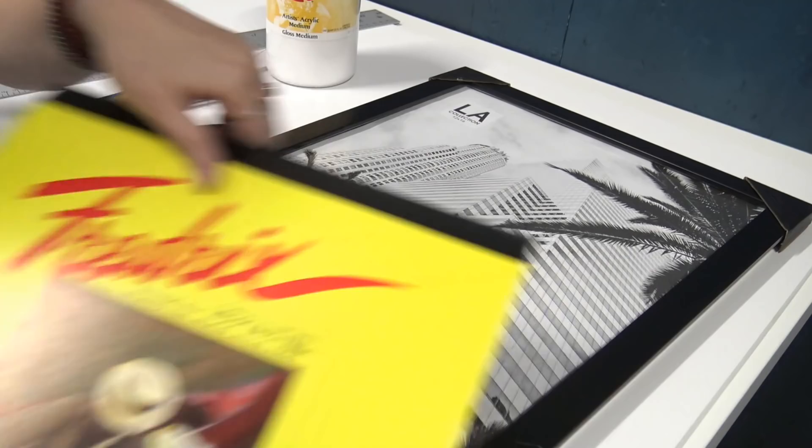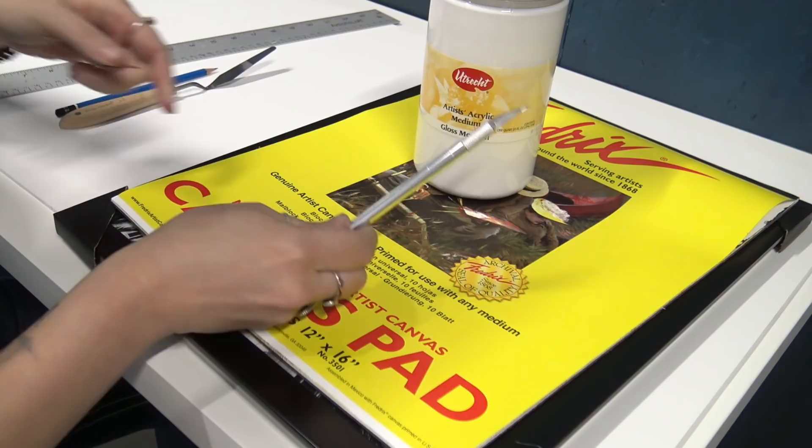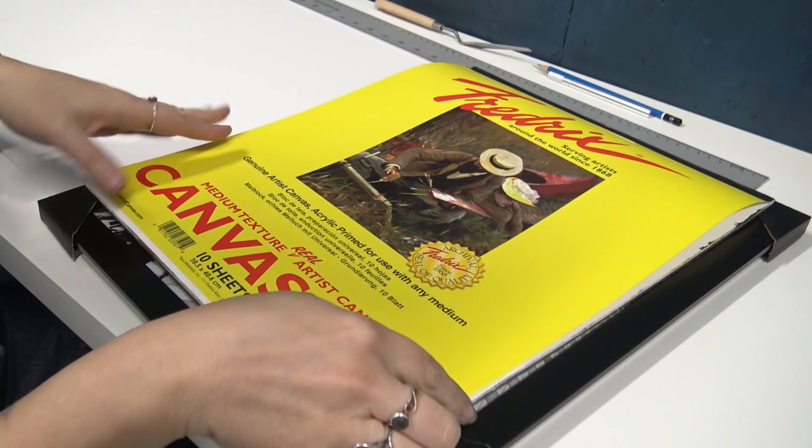I've got my canvas and a frame that my canvas sheet will fit in. I've got some gloss medium — it doesn't really matter what the brand is — an exacto knife, a palette knife, a regular pencil, a ruler, and most importantly an eighth-inch foam core board. It's basically a little sheet of styrofoam with paper on each side. I got this sheet for about $7 and it's 32 by 40 inches, so it's really not very expensive.